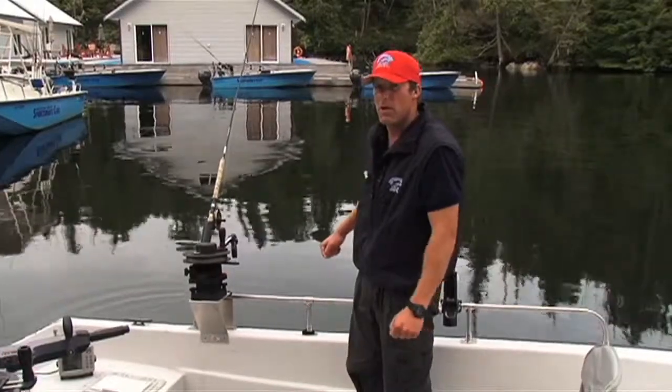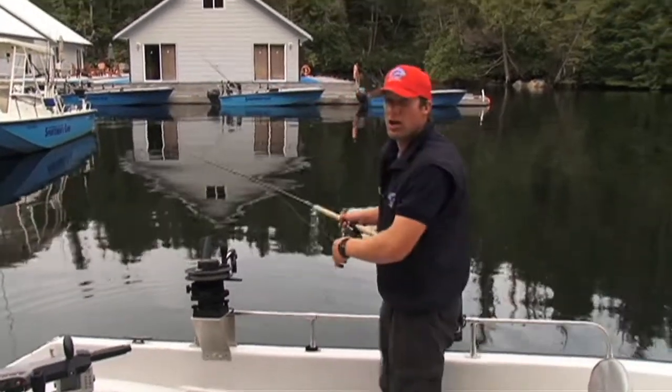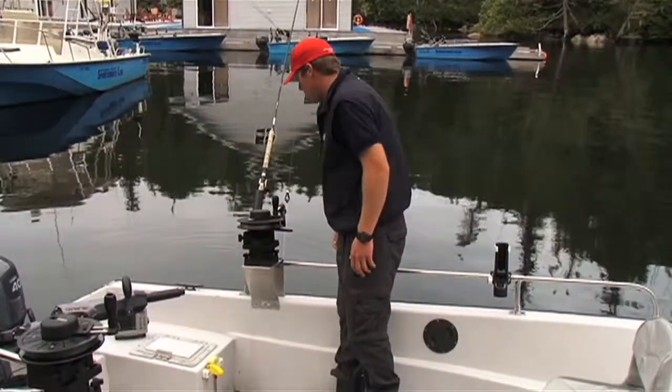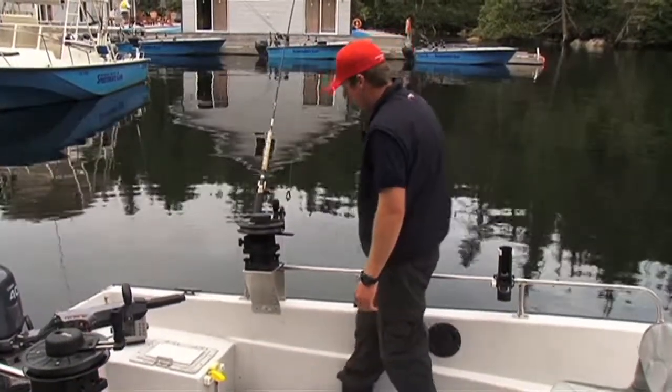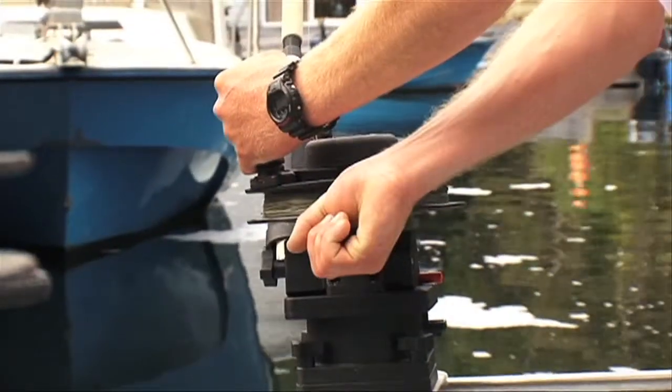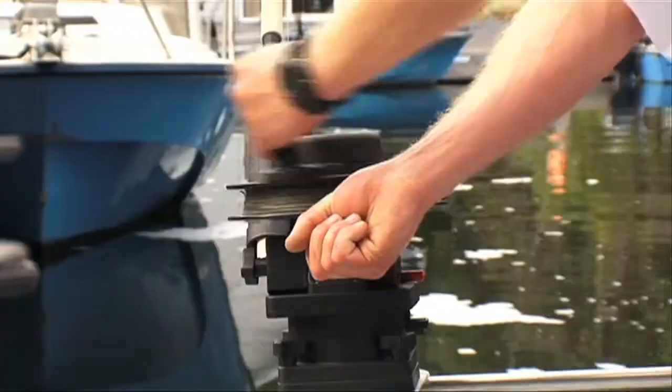I check my rod tip, making sure the line is not caught on the eyes of the rod. Then check my drag and I'm ready to put it down. Grab the handle at the top of the downrigger and release the brake to put her down to your desired depth.